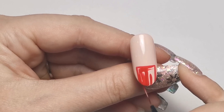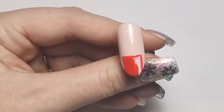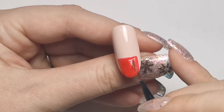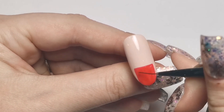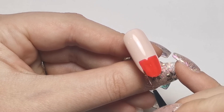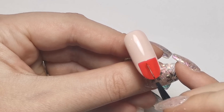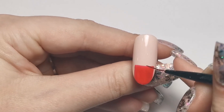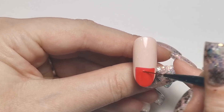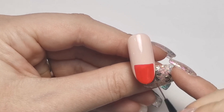I'm just going to fill it in now. Coverage is working quite well because we've got a nice pink underneath to make it even. I'm not going to do two coats just because I'm lazy - obviously if you want to or need to do two coats then do that. I just need to make this side a little bit higher. I'm going to pop that into the lamp for a full cure of 60 seconds.